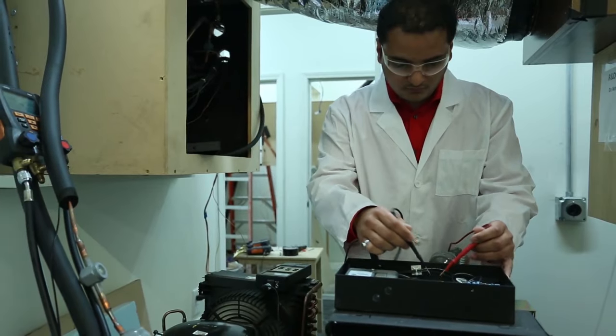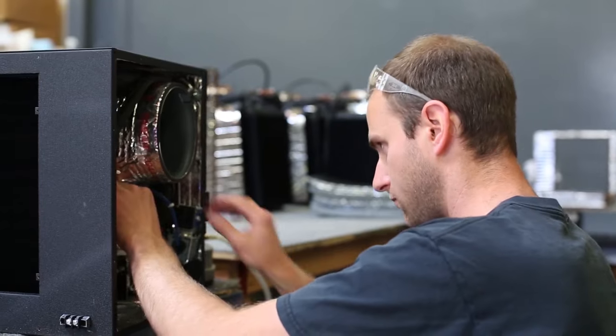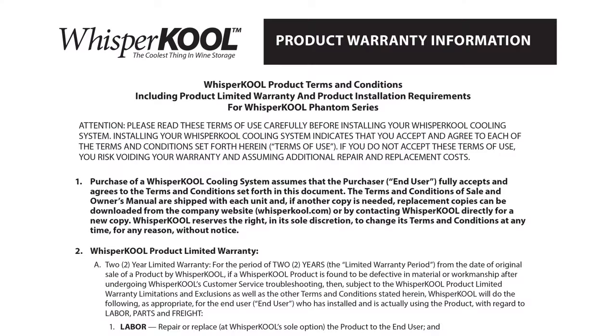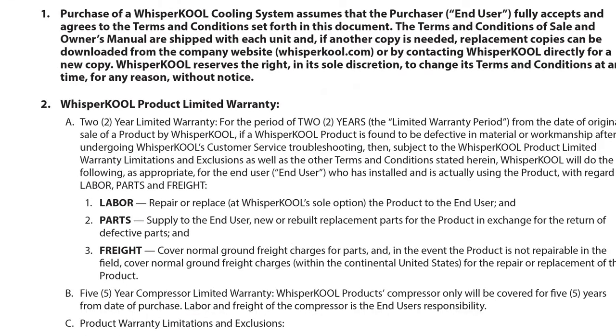Like all WhisperCool wine cellar cooling units, the SC Series are assembled and tested in the USA at our Stockton, California manufacturing facility. Most importantly, the SC Series comes with WhisperCool's best warranty — a full five years on the compressor and a two-year warranty on the rest of the unit.